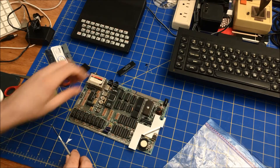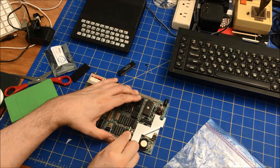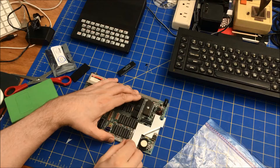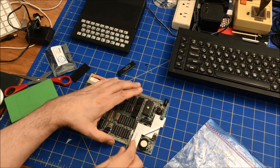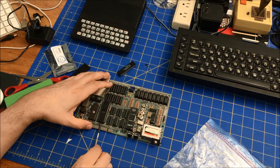The other thing I need to replace is this bad CPU — I did test it and it doesn't work. It's a Z80 and it doesn't work in my ZX80. So this has to get pulled too, and this one's going to be a little easier to pull because I can pull it from both sides.